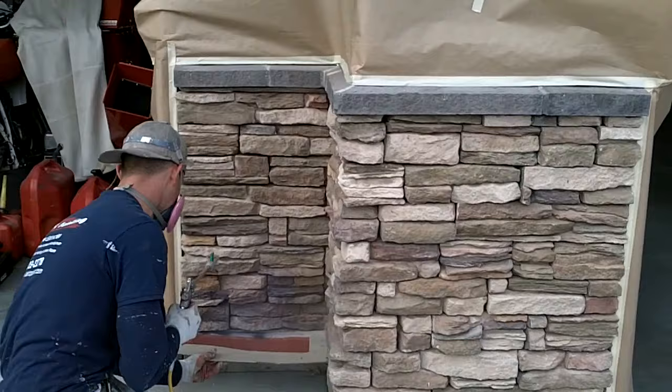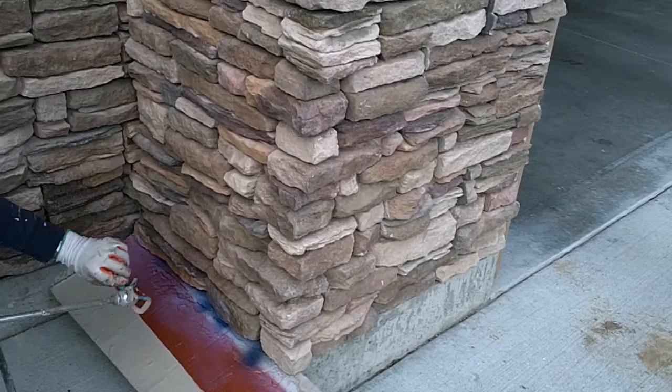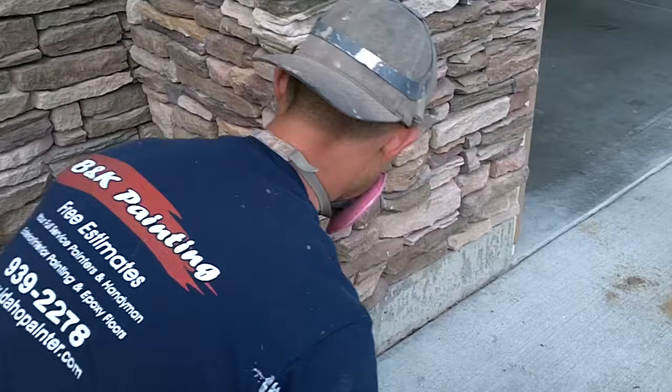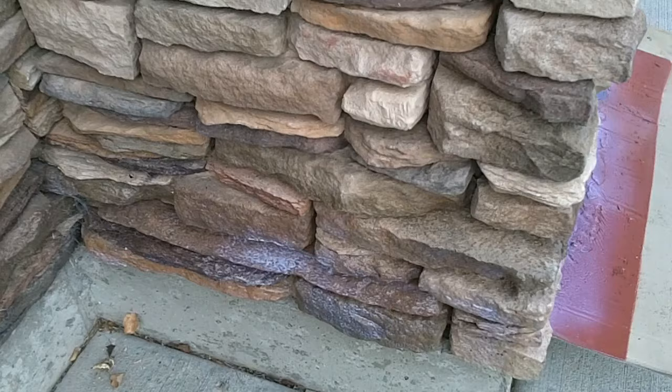You're going to be spraying on a nice heavy coat so the rock, brick, or stone is just completely saturated. You can go back if you want it to be a little bit shinier after the first coat and give it a second coat, though usually one coat is good enough. You just want it to be completely saturated — you'll see the stuff start to pool on your stone and soak in.